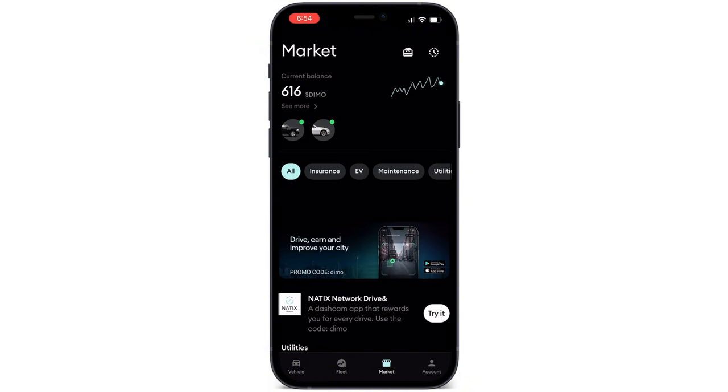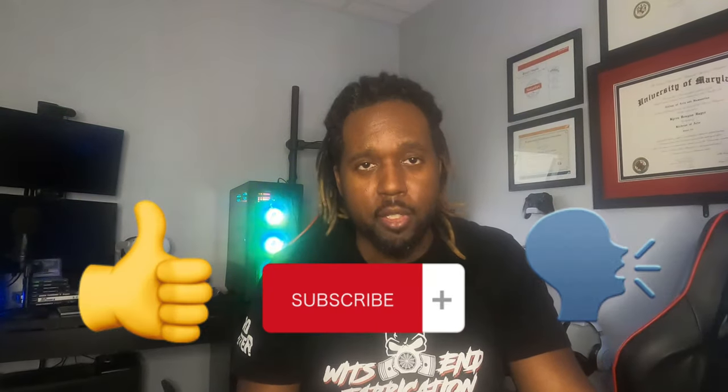Another cool feature I forgot to mention is the diagnostic feature included with your Dimo device. Also, it really helps if you like, subscribe, and comment — I'm not sponsored, people don't want to sponsor me and that's okay. I'll buy the product and rate it how I want and create videos when I want. I make videos for myself and for you. You can put an F in the chat for me, and peace.